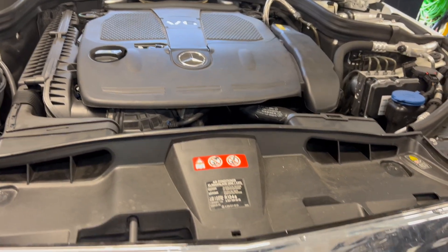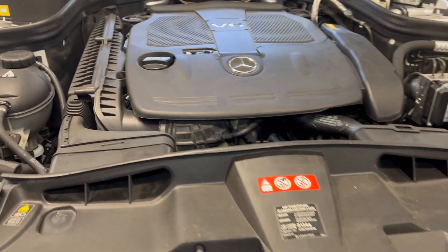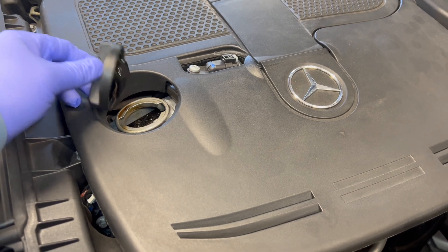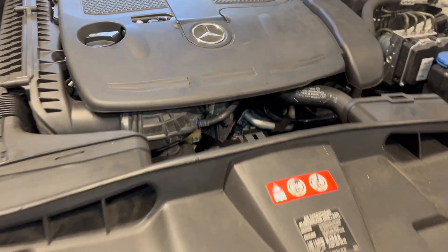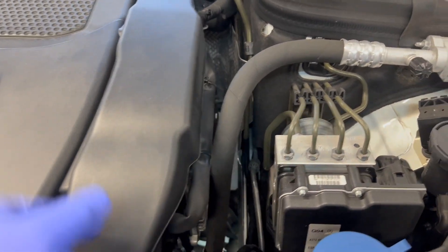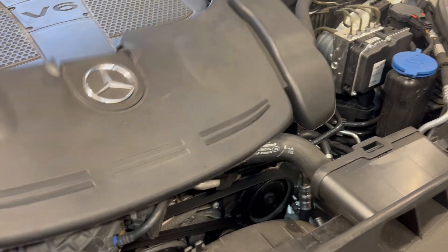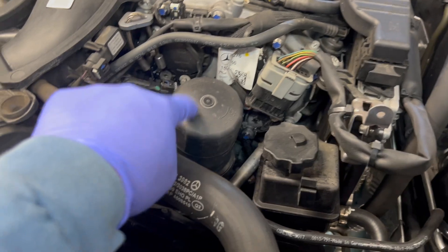I'm doing my oil change for this Mercedes-Benz E350 2013 W212. Let's open it up so that the flow of oil will just go, and then let me remove this so we can change the oil filter also. Let's just put that in there — that is the oil filter.